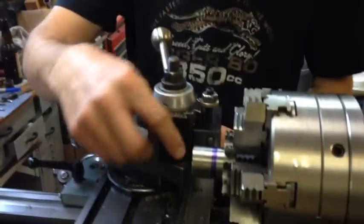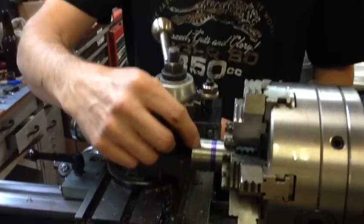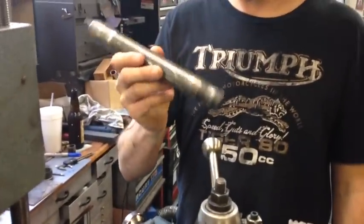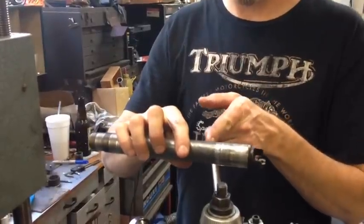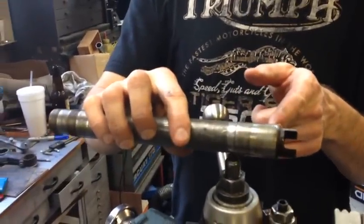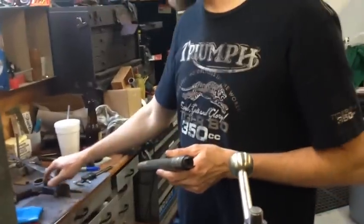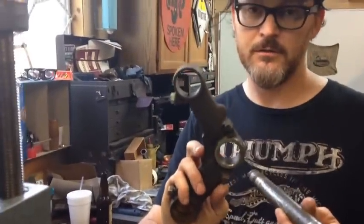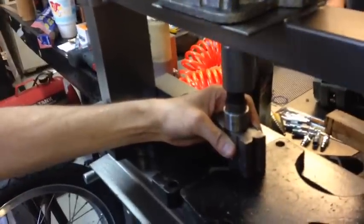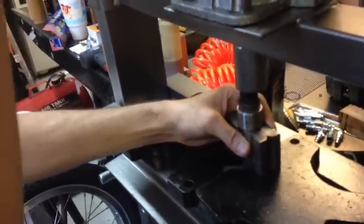We're gonna part this piece — we just made the spacer — off right on that line, on the other side of that line. Then we'll press it onto this steering stem, and then we'll put this stem into the lathe, get it dialed in for runout, and then machine it to be a press fit.